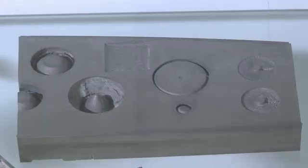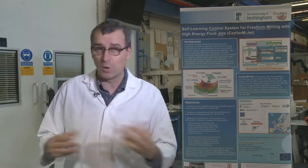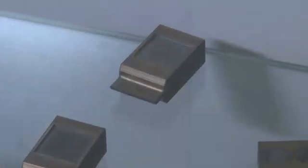It involves taking the water jet and moving it in five axes while also adjusting the speed of the jet to generate free forms. We have developed a particular method to monitor the process, to detect the depth of material being removed, as well as a depth footprint — meaning how much we penetrate.